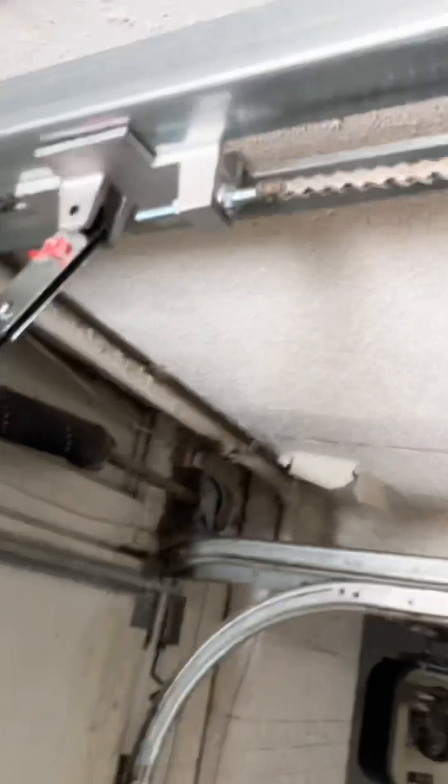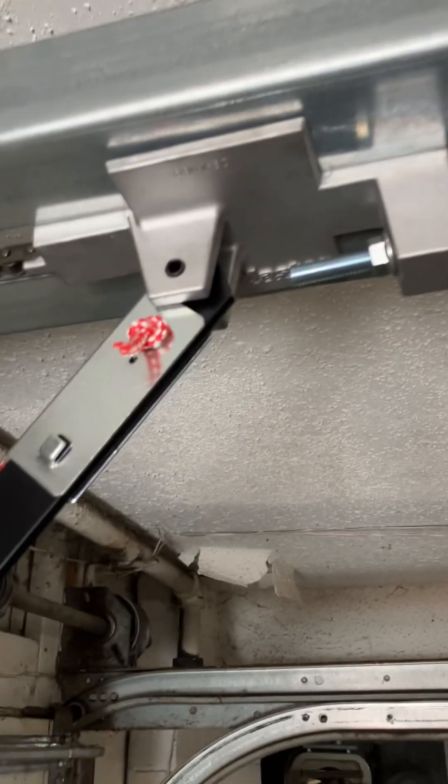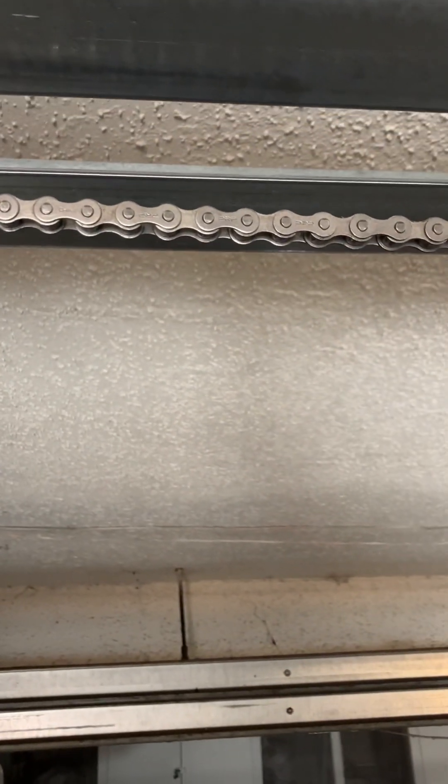The only thing to note so far is that it's a different trolley system — it's not your typical APT trolley anymore, it's this type. The chain is nice and thick.